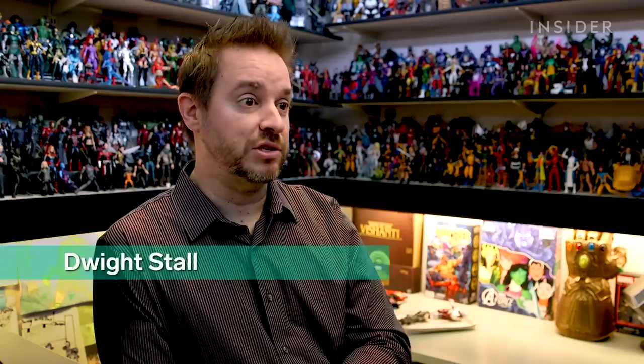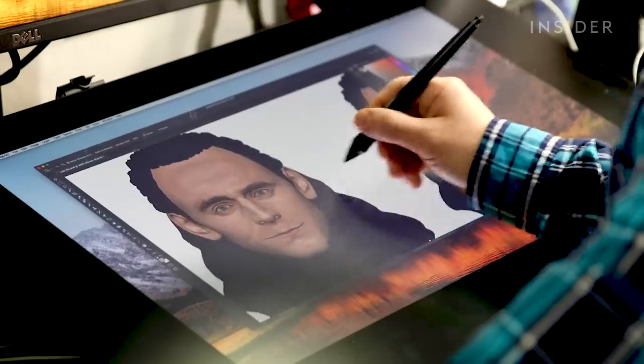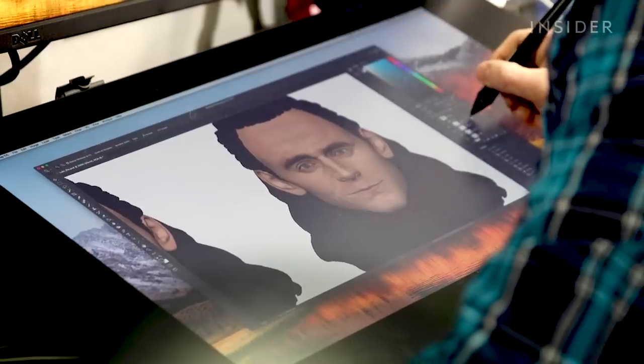Once we have a 3D sculpt that we're in love with that matches our design spec, it gets turned over to the model shop. They will cast it, which is a process of taking the files, growing the files, taking those pieces, casting them in rubber molds so that we can make duplicates.